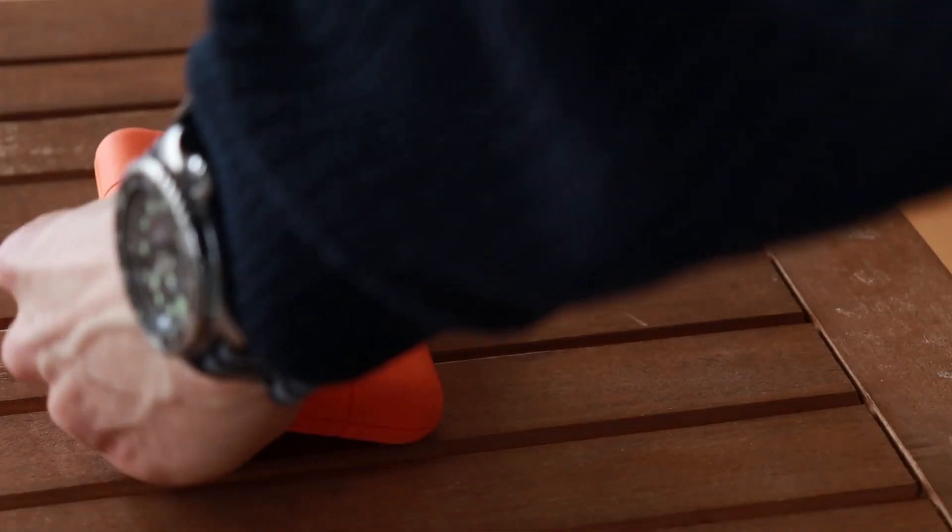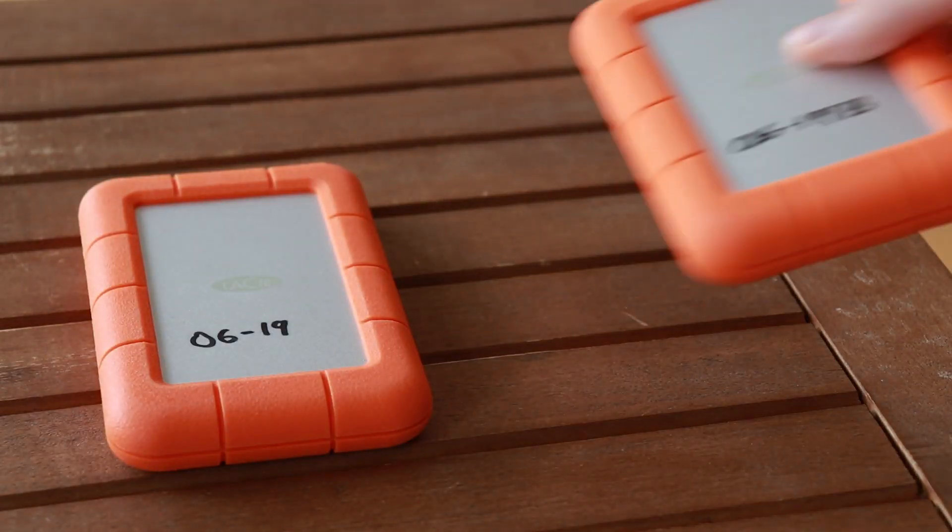So to minimize risk, we want to use different types of storage media. For example, you could have the original copy on your PC and two additional copies on external hard drives. But in this case, either the hard drive on your PC or one of the external hard drives should be an SSD and not an HDD, so that there are actually different types of storage media.